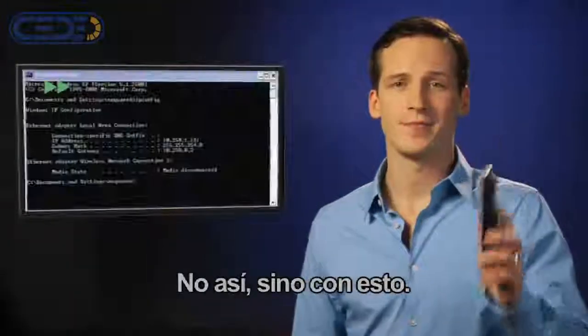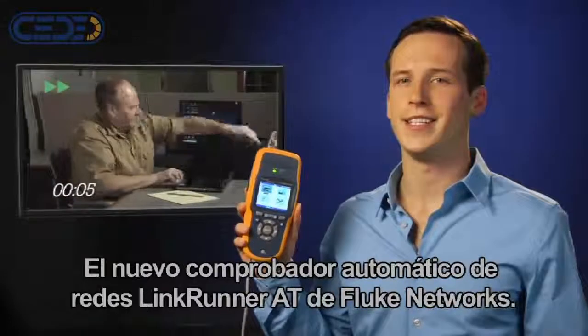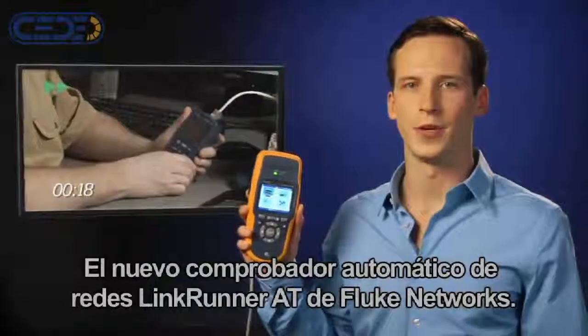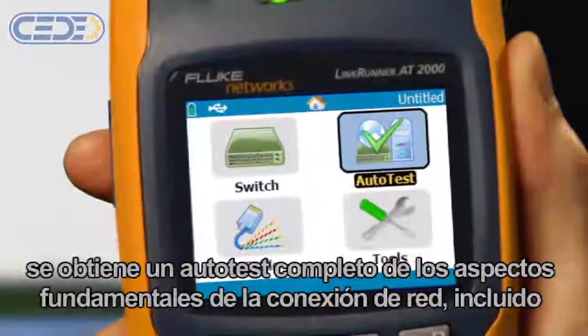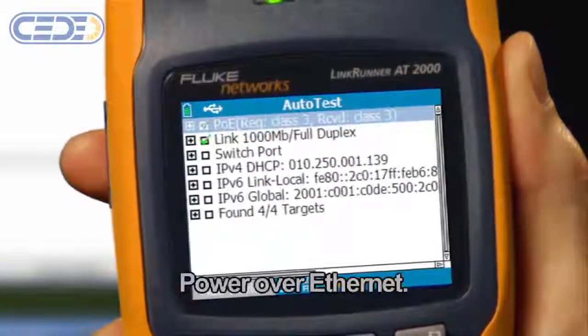Not with this, but with this — the new LinkRunner AT Network Autotester from Fluke Networks. In less than 10 seconds, you get a complete autotest of network connectivity essentials, including Power over Ethernet.